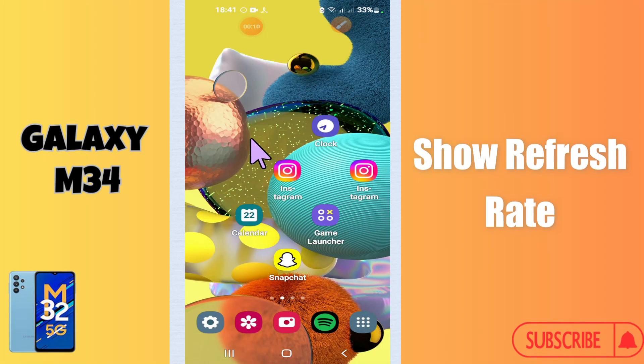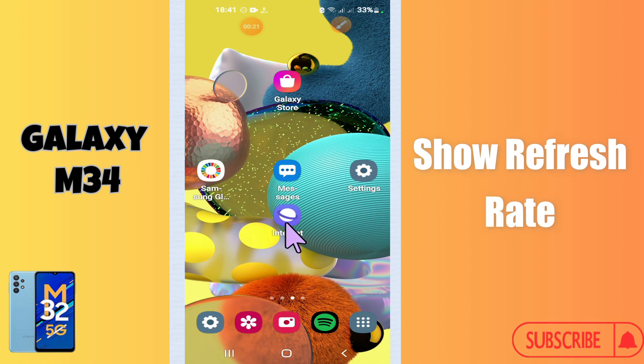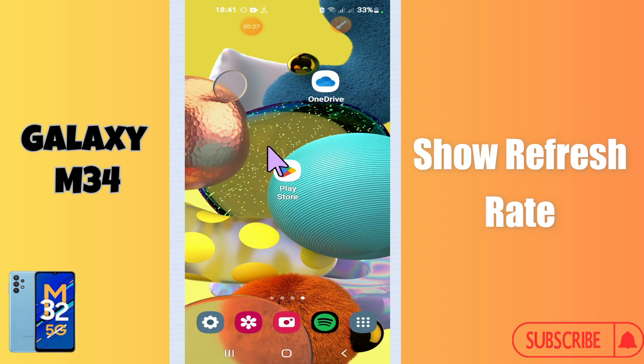Hi everyone, in today's video I'm going to show you how to show refresh rate in your device Galaxy M34. I'll tell you how you can do it. Before moving to the video, if you are new to my channel, don't forget to subscribe and press the bell icon. Watch the complete video and learn how you can do it. Let's watch the video.